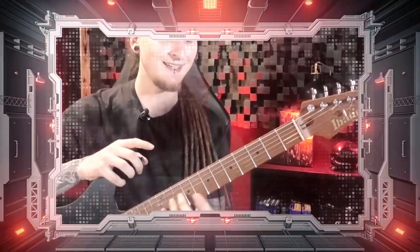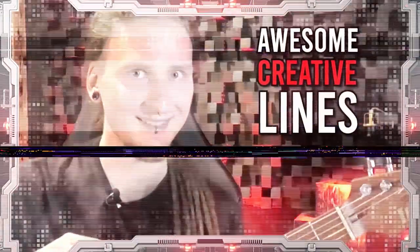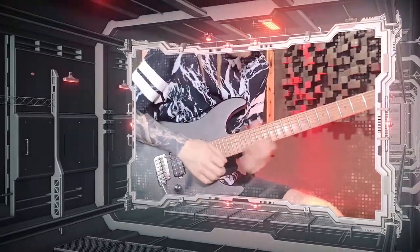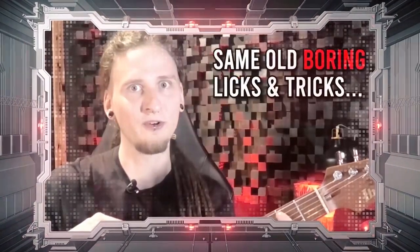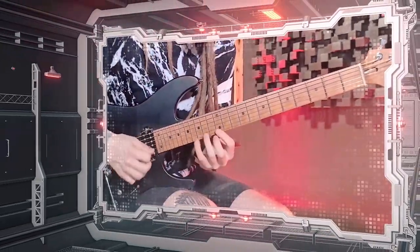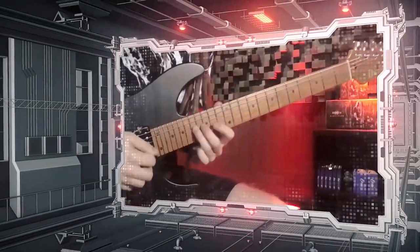You want to improvise with absolute freedom while covering the entire neck with awesome creative lines. You finally want to break free from using the same old boring licks and tricks constantly, and you want to be in the moment capturing the awesome ideas that you're hearing in your head while sounding like a true professional player.